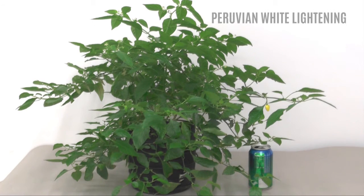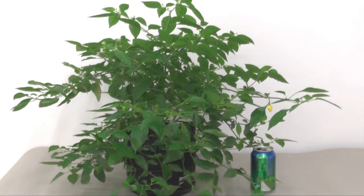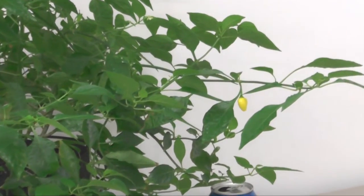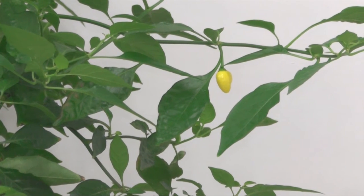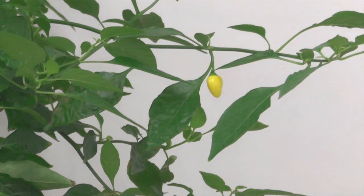Okay, so this is my Peruvian White Lightning hot pepper that you've seen many times. It's still in the works, putting some flowers out, and there is actually one pepper I can show you — it's to the right, right above the can. There it is — it's very tiny, started out green like any other hot pepper, and has started to turn yellow. Since the name is Peruvian White Lightning, I'm expecting it to turn white at some point.